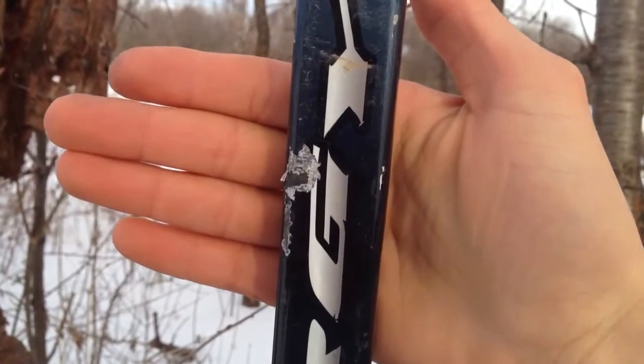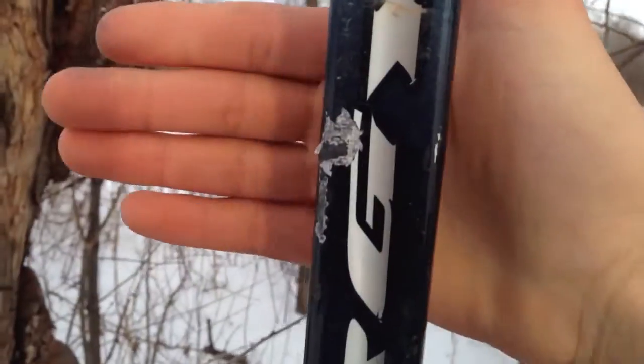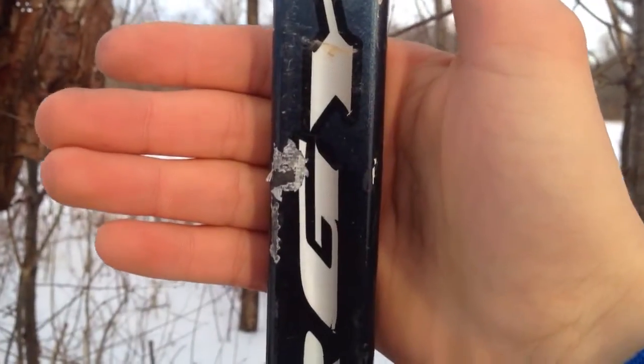Alright, let's go check it out. Okay guys, there's your shot. It did not go through, as you can see. So I was wrong both times.